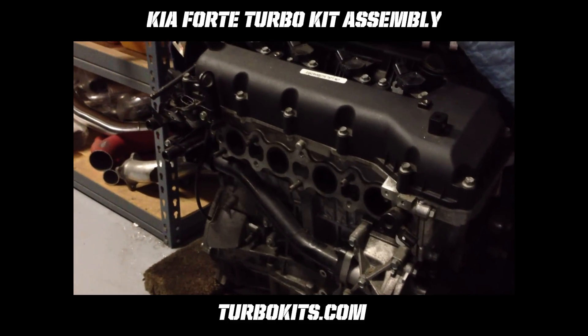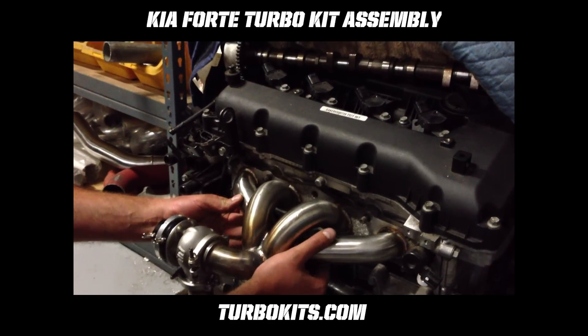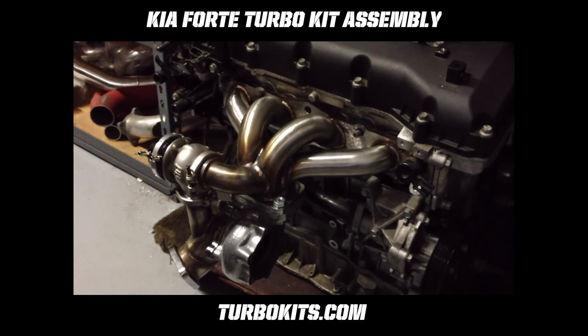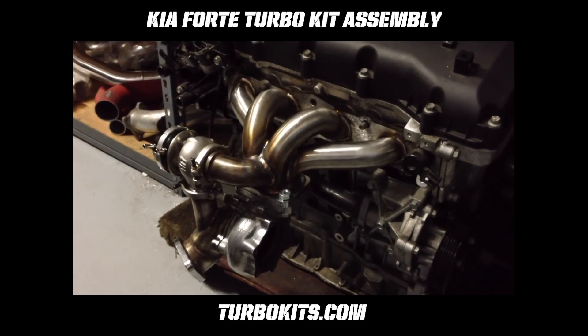This is how it will go on the motor — up, under the axle, and then it should just slip right on and hang on the motor. Then you slip the turbo in after, and that is also in the instructions. I'll try to get a video of that the next time we get a car in.